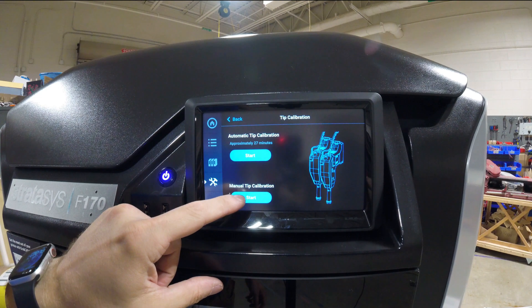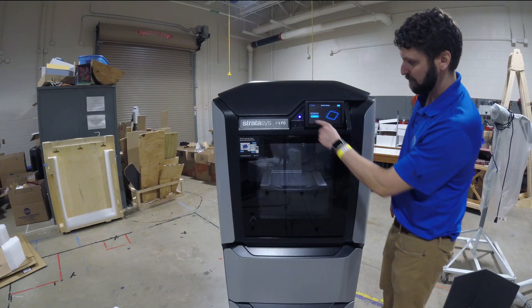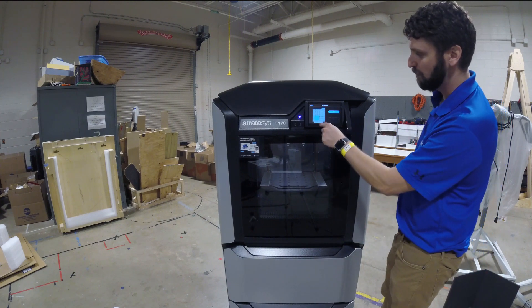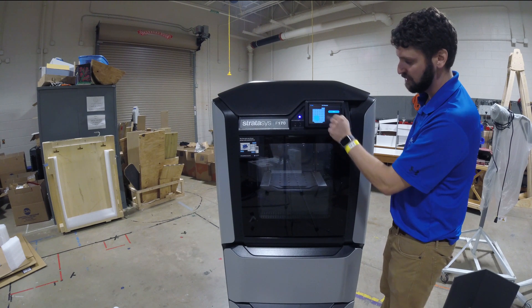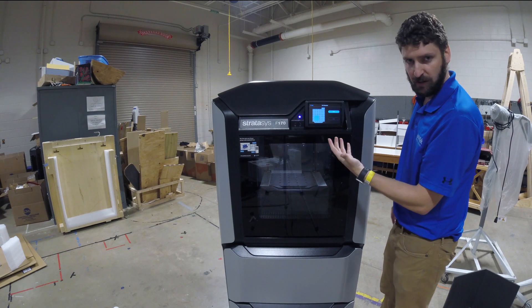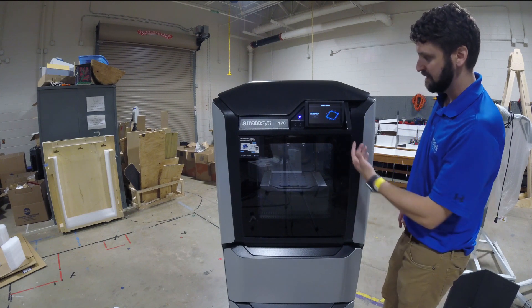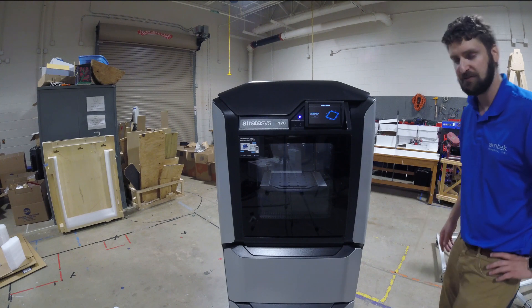We're going to press Start and it's going to prompt us to start the part. From here I press Start Now. It gives you the part placement option — with the calibration they don't want you to move it, so you can't move this; it's always going to print right there. When printing other parts you can move it wherever you want. So I'm going to press Print and the machine is going to take over. We'll take a look at it after it's done printing.